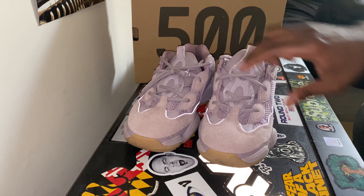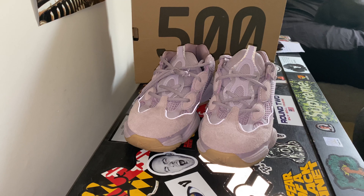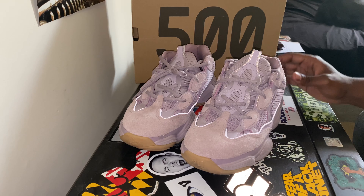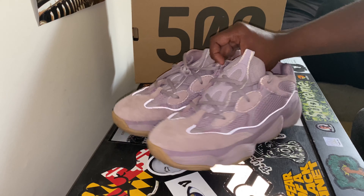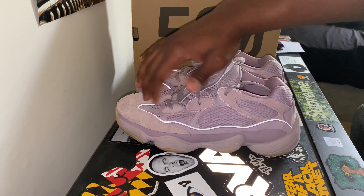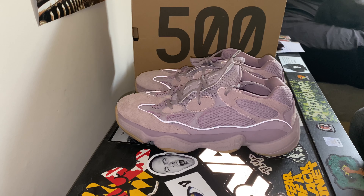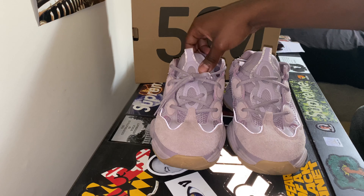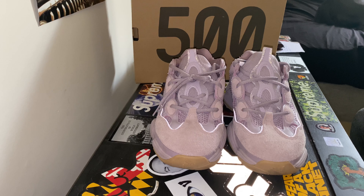Looking at the toe box, nice long hair suede as they do on all the other Yeezys. Even the eyelets here, just long hair suede, very very soft. And I've always liked how they've added these mesh bubbles here. I thought it was a nice, unique, futuristic vibe to it, especially going along with the midsole. It just looks awesome.